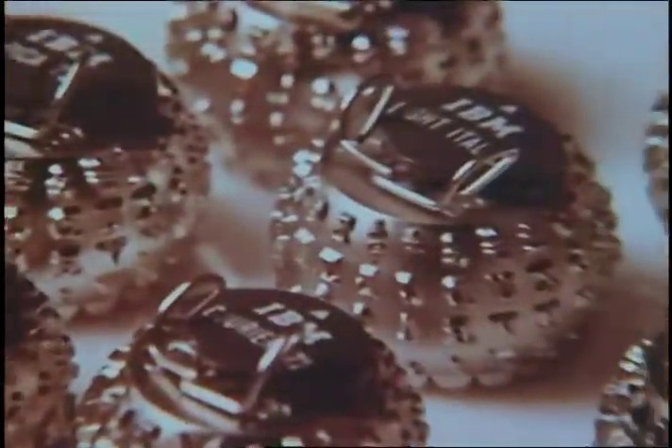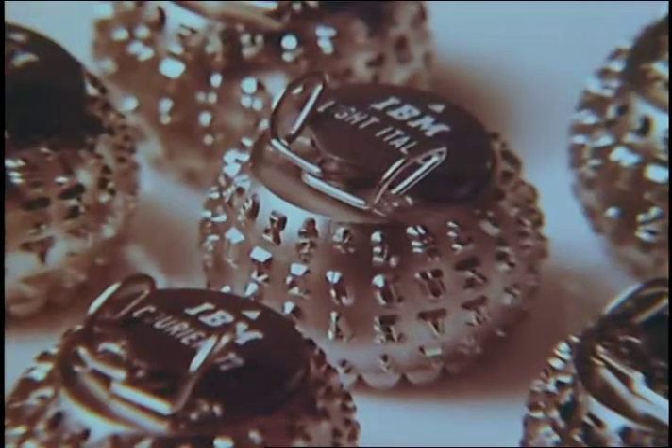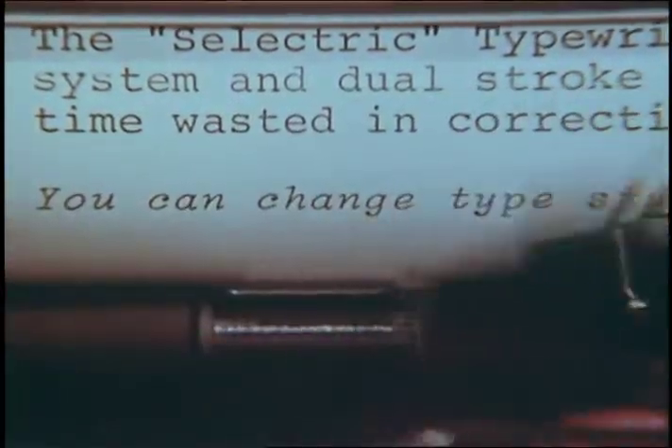Simply remove one type style, choose another from several distinctive typefaces and click it into place. Takes only five seconds and you're ready to start typing again.